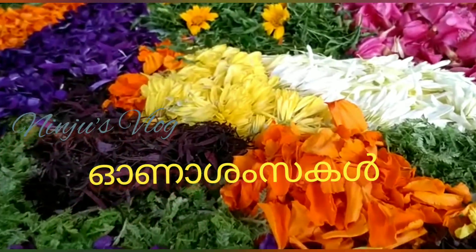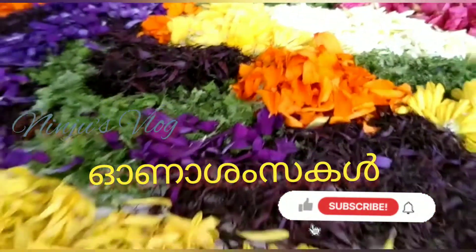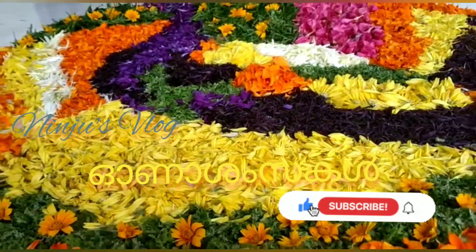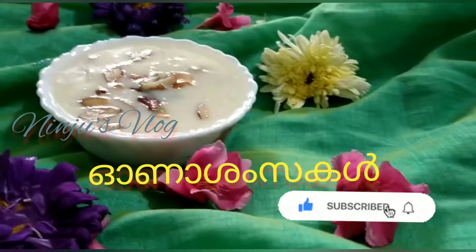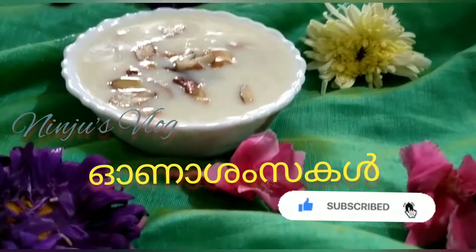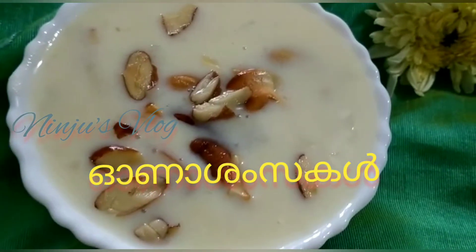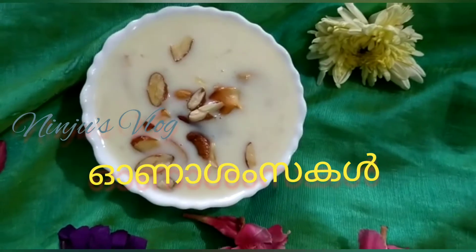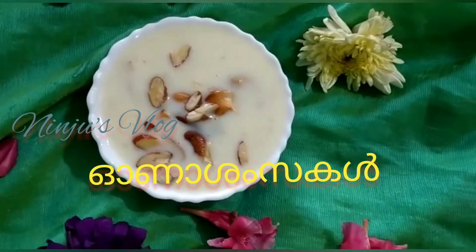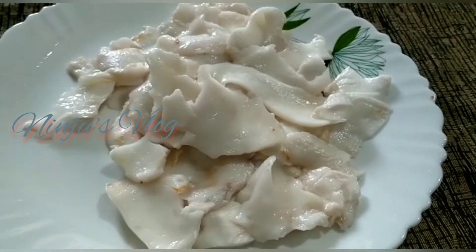I have tender coconut and I will use tender coconut for this recipe on my channel. If you like my channel, please subscribe and click the bell icon.